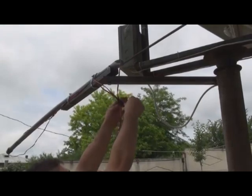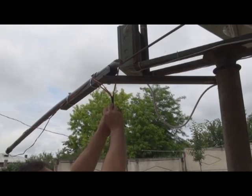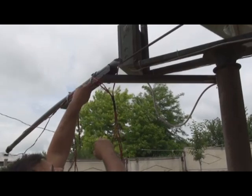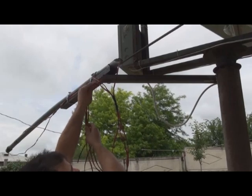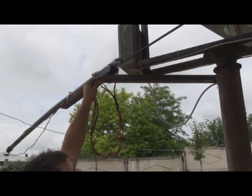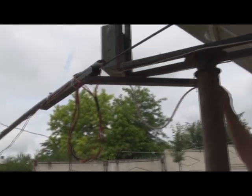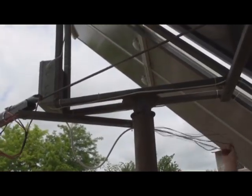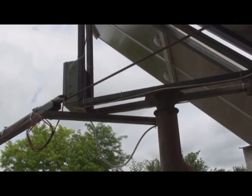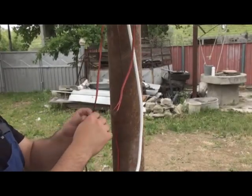Now I'll get all the wires from the actuator to the sun tracking box and connect them to the circuit board. I will add a piece of tape to the wire which is coming from the east limit switch.